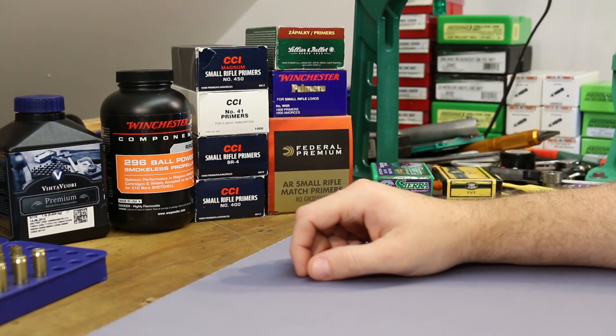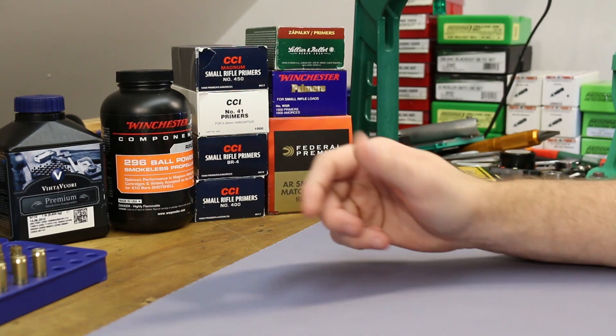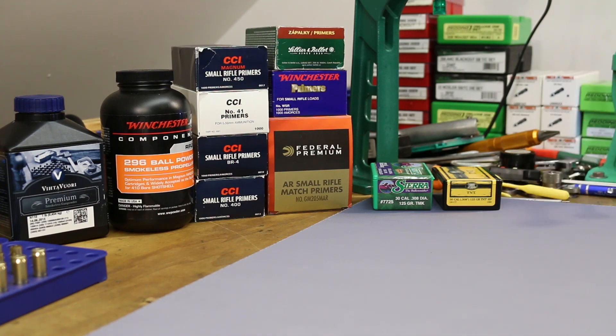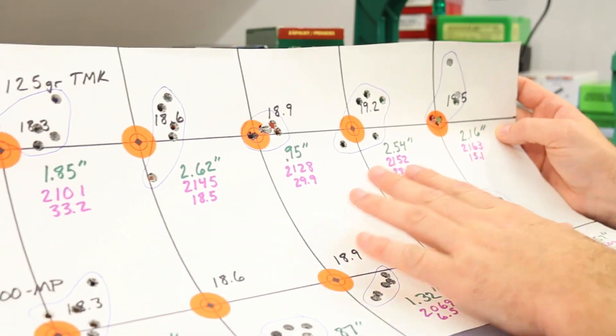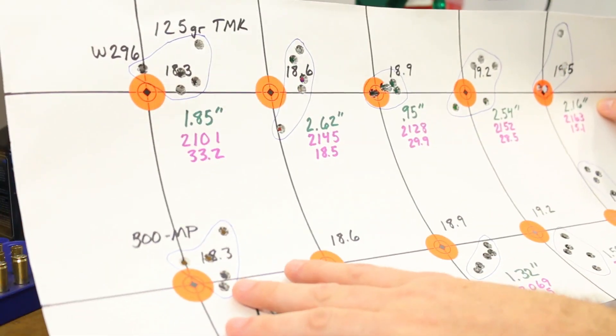Today I want to do some primer tests with 125 grain supersonics. That's been our last two videos — two videos ago we looked at the Sierra Tipped Match King with Winchester 296 and 300MP, and we got pretty poor standard deviation numbers on our velocity. Our velocity was kind of all over the place with both of these powders.